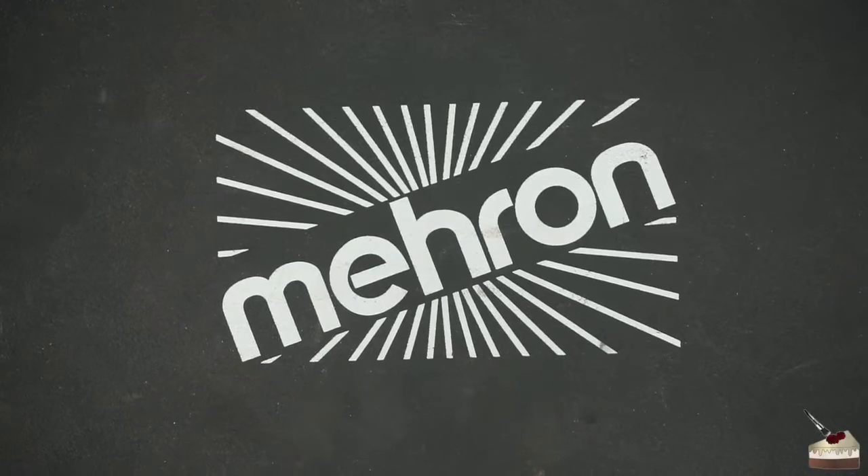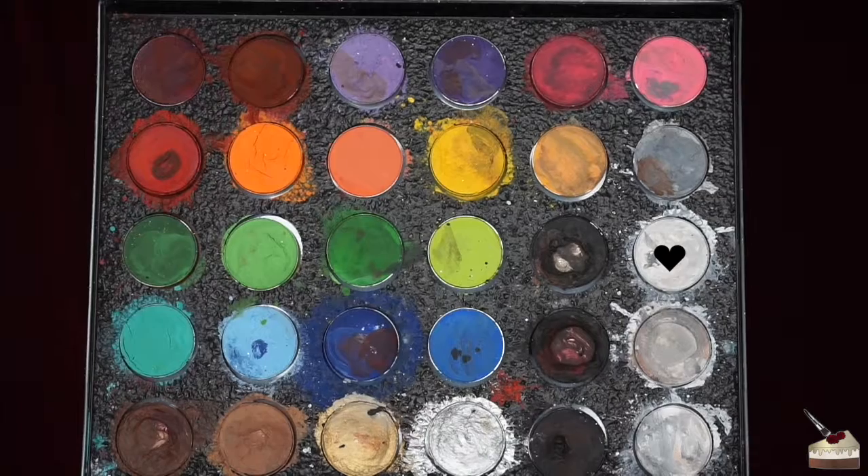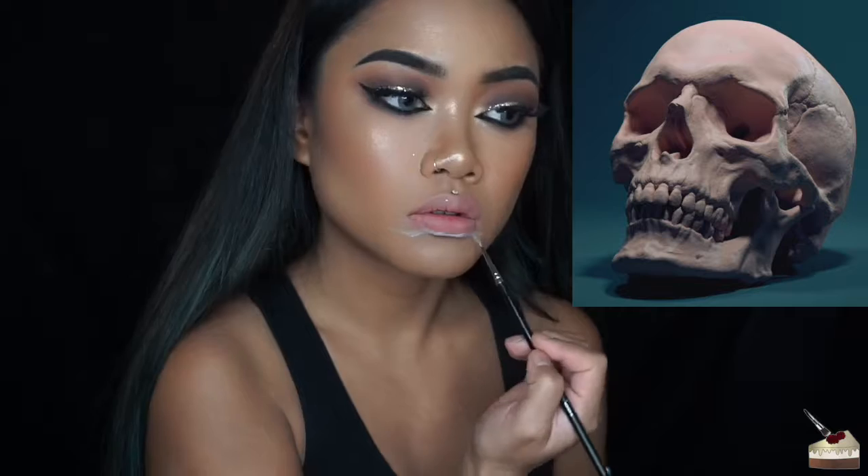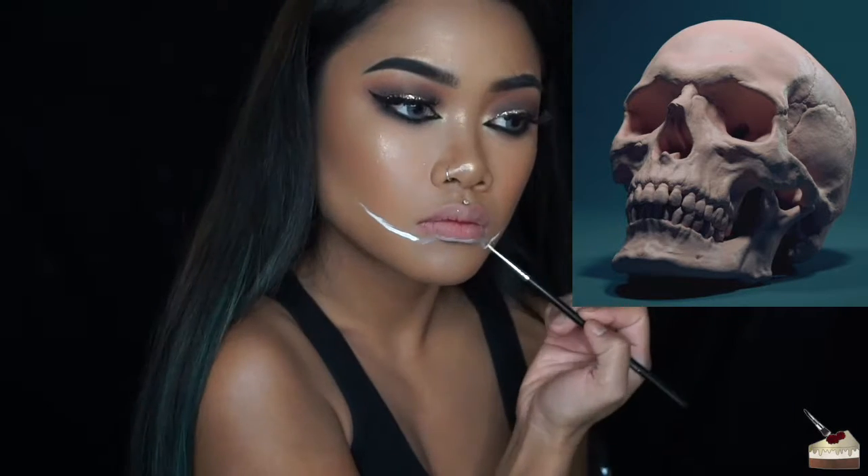I'm going to dip into my Mehron face paint palette into white — this is water activated. I'm going to use an eyeliner brush to map out where I want the teeth to be of the skull, and I'm using a picture as a reference.